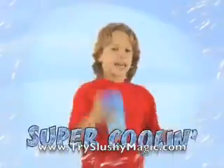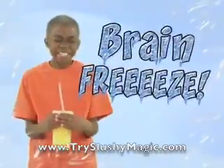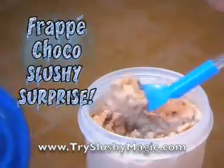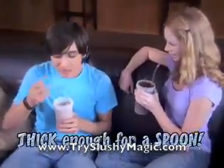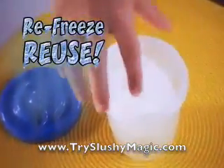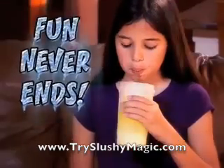It's super coolin' that'll have you droolin'! Mix flavors to create your own frozen concoctions! In less than a minute, you've got an awesome slushy surprise that's thick enough for a spoon! And when your drink is done, you can re-freeze and re-use the slushy magic cubes over and over again! So the fun never ends!